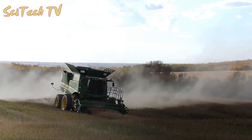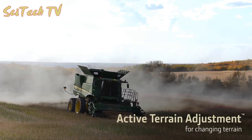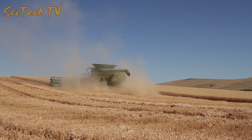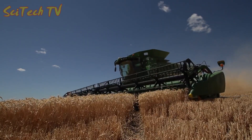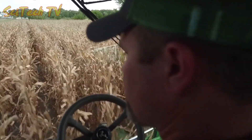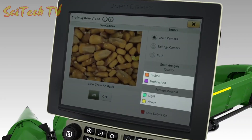Active Terrain Adjustment helps minimize grain loss and reduces tailings when harvesting on rolling terrain. Whether you're going uphill or downhill, the combine will maintain ground speed and minimize loss automatically.